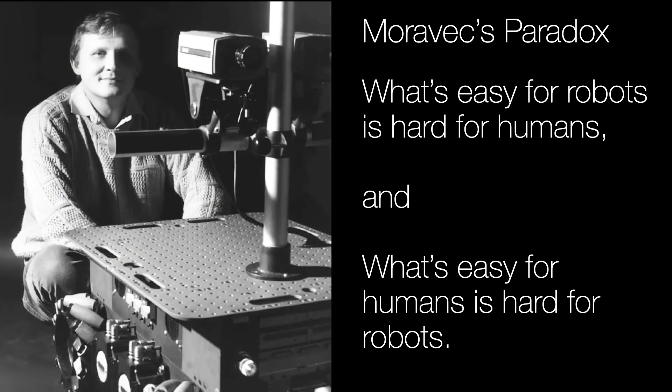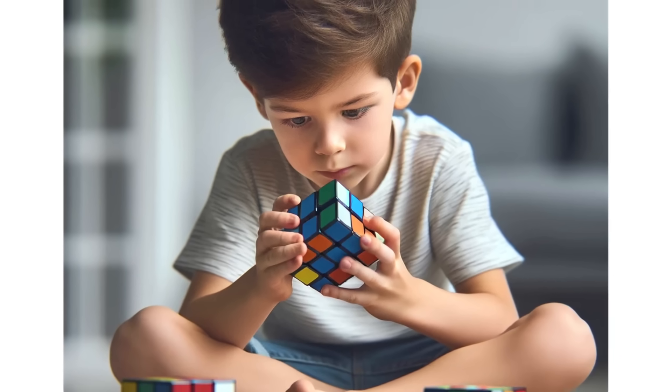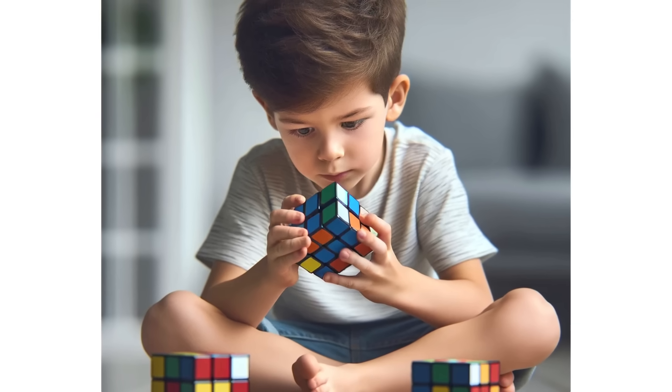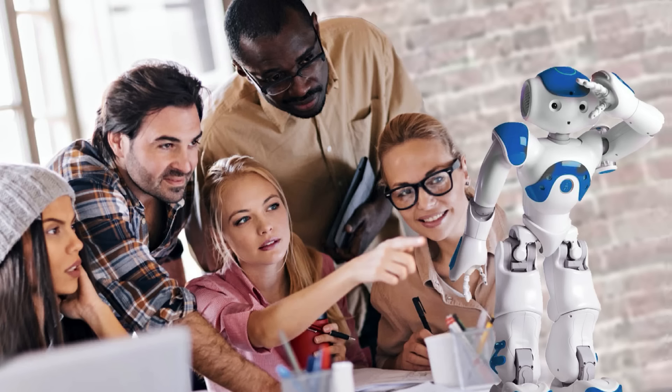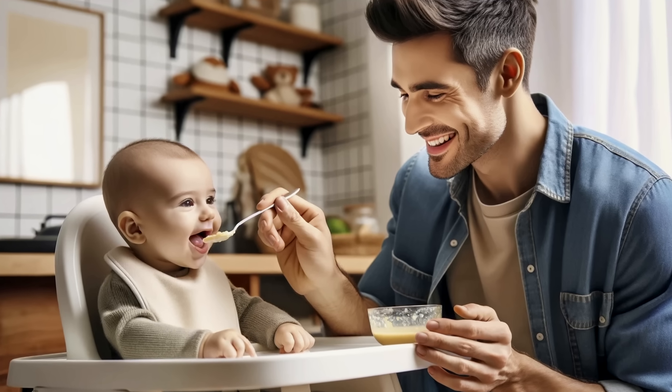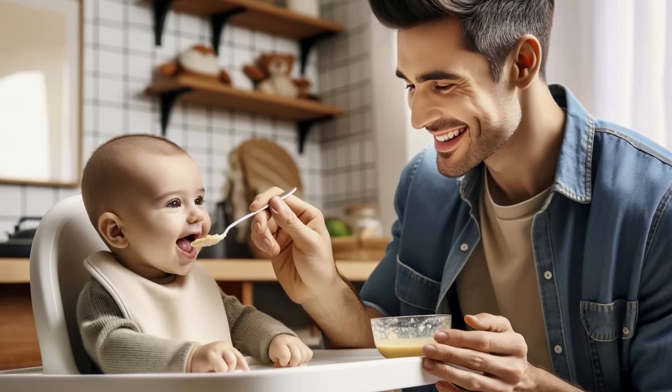Coming back to Moravec's paradox: what's easy for robots is hard for humans, and what's easy for us is still hard for robots. We have incredible capabilities — we're very good at manipulation — but robots still are not. It's been 60 years and we're still waiting for the robots the Jetsons had. We need robots because we want them to do tasks we can't do or don't really want to do. But keep in mind — these robots are coming. Just be patient, because robots also need us to do the many things that robots still can't do.